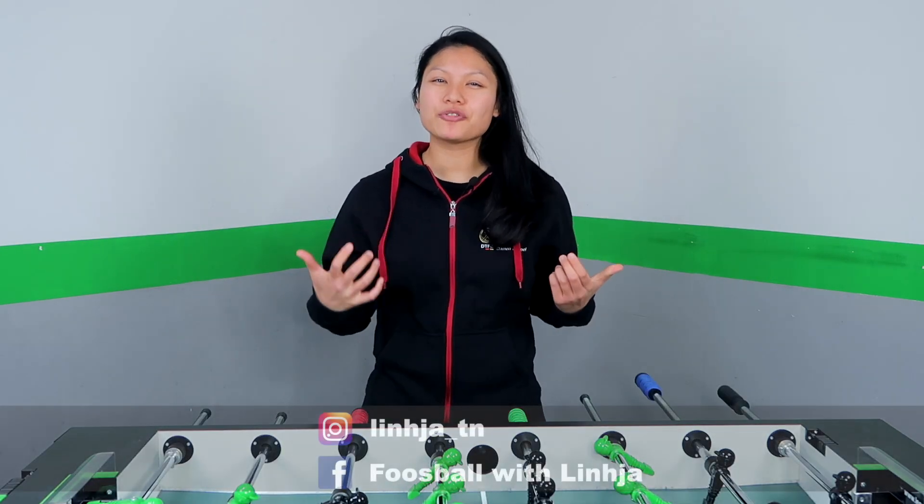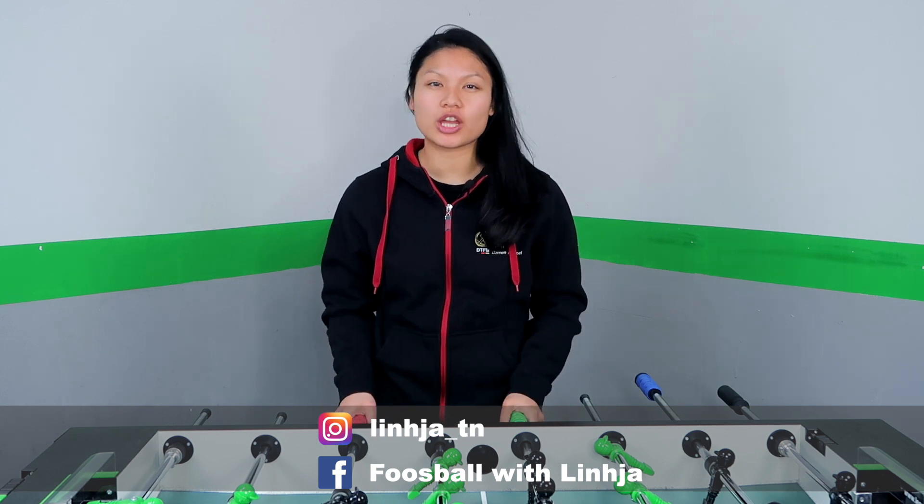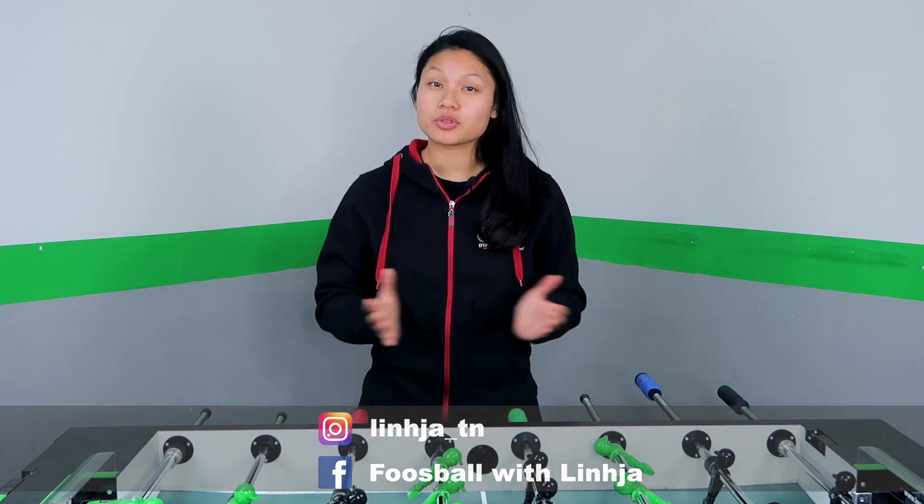The snake shot is nowadays one of the most common shots you will face, and that's why we should look at a standard defense against the snake shot. Hi Foosball folks, my name is Lin, I'm a foosball player from Germany and the current world champion in women's doubles. Welcome to another episode of Strategy Sunday with Linja.